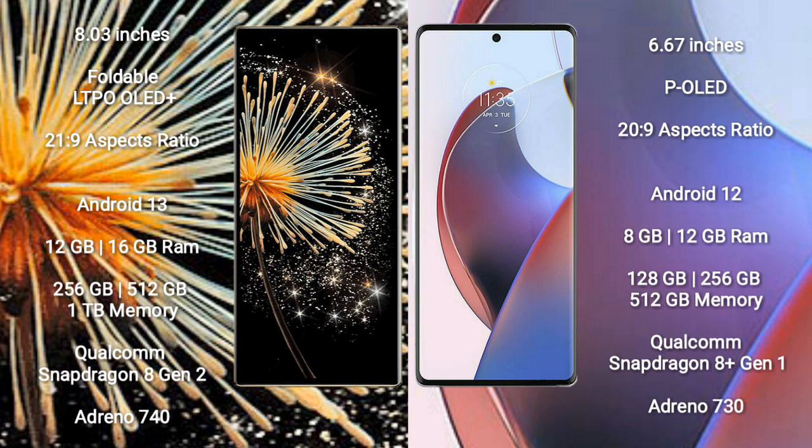Xiaomi Mix Fold 3 comes with 12GB or 16GB RAM and 256GB or 512GB internal storage, powered by a Qualcomm Snapdragon 8 Gen 2 processor and Adreno 740 GPU.